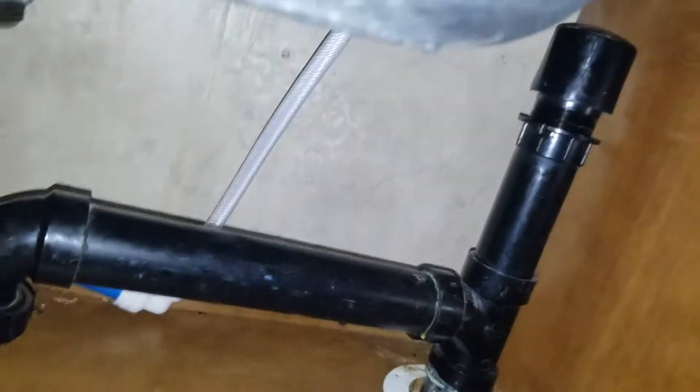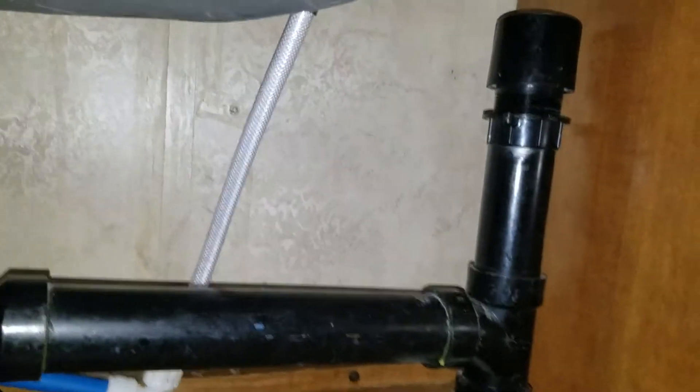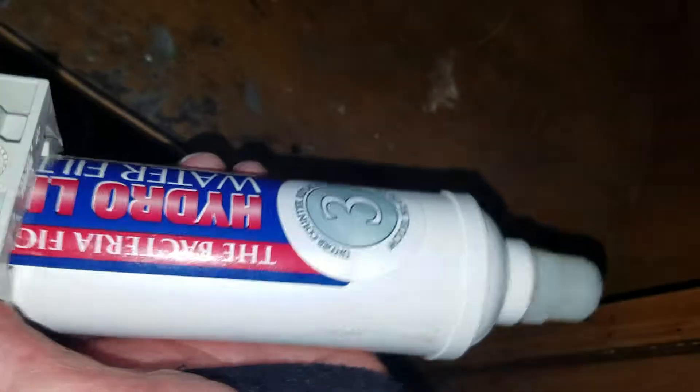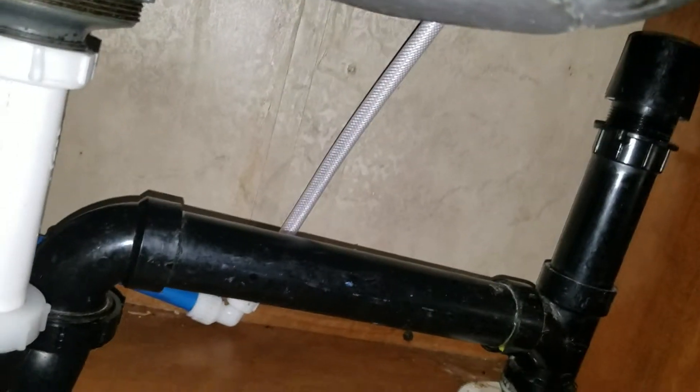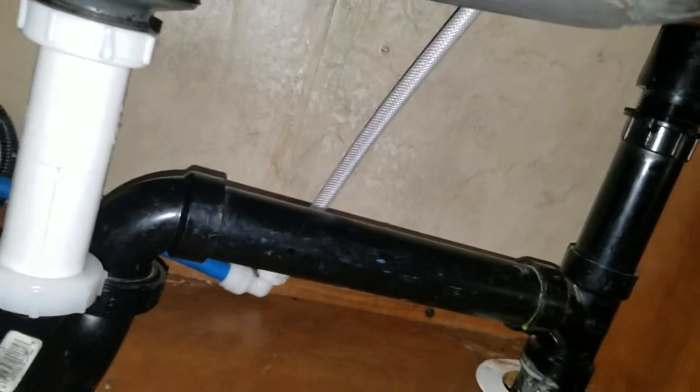What I did today: we had this water filter in here inline and I took it out. I just replaced it with a hose and fittings from Ace Hardware. I don't need this filter anymore because I got an external one outside. This filter is shot — it's been in there too long.